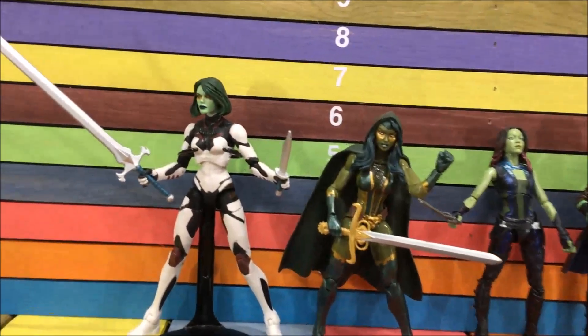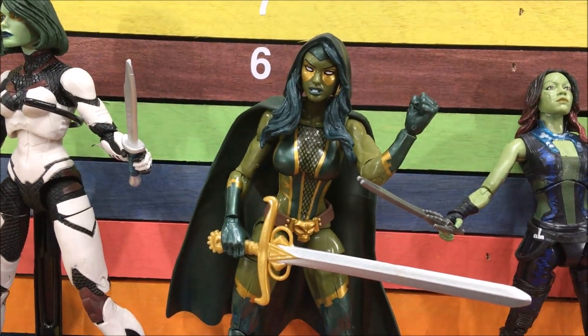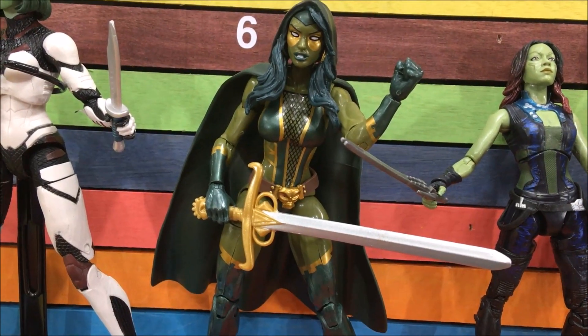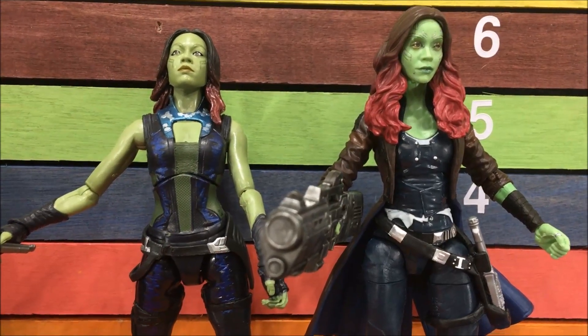Alright, so here's the Gamora lineup. There's the Select one, which I actually think is really nice even though I don't like the seven-inch scale. Here's the old comic book version, which I think for a repaint is pretty much perfect. Then you have the old movie one and the new movie one. Let's check those up.